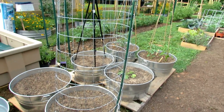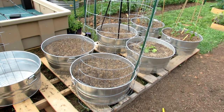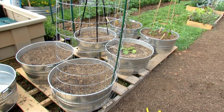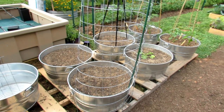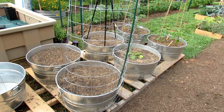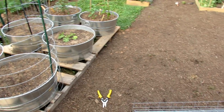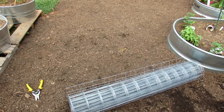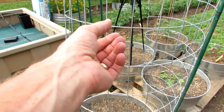I want to start with container gardening. A lot of us grow in containers — you can grow large vegetables in there. I have a series on that and will link it. But trellising can be an issue, especially if you want to grow cucumbers or green beans or something that takes up a lot of space. The best thing I recommend is you pick up some wire fencing.